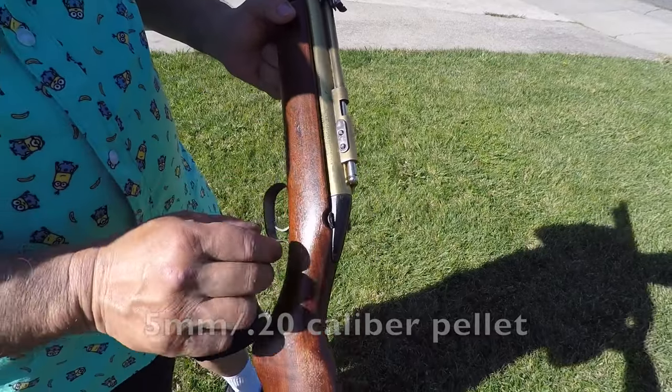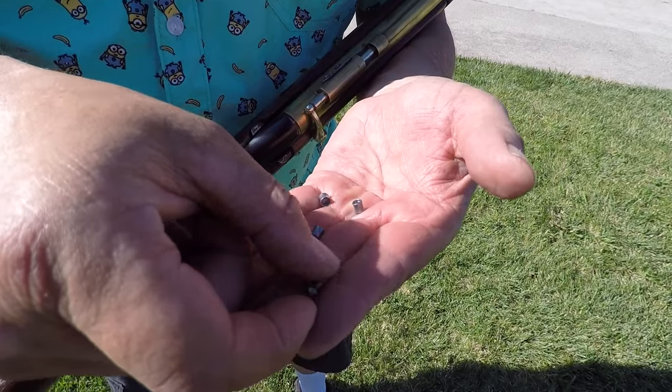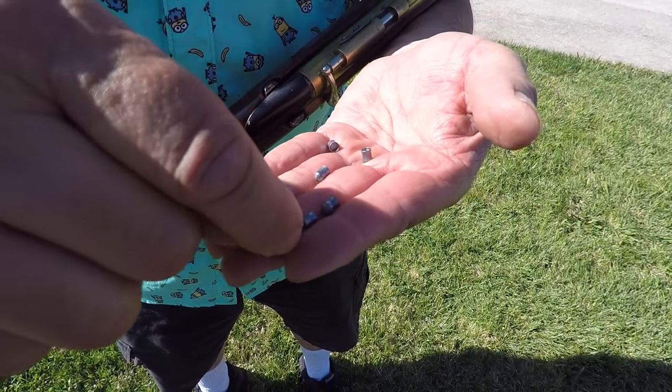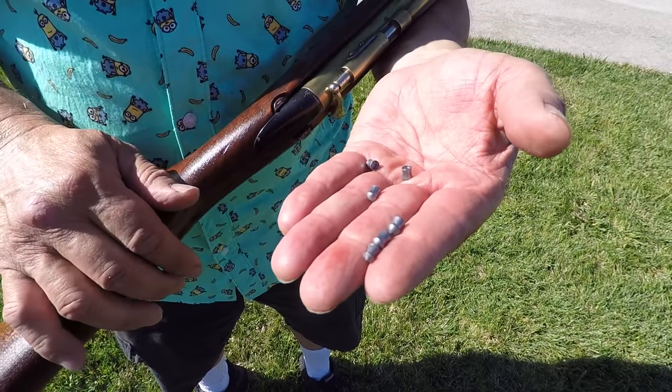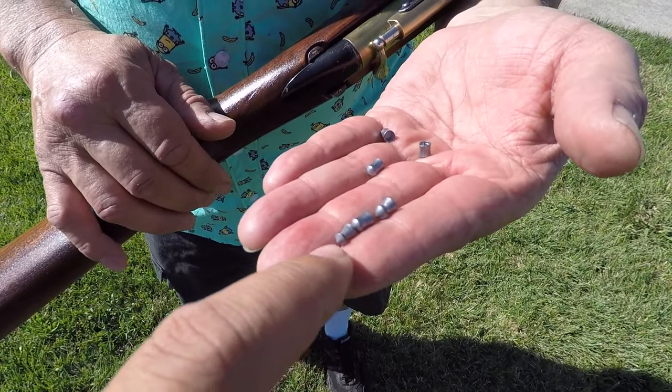That's a pretty big pellet. Matter of fact, you got one in your hand right here. This is the .20 caliber. This is the .22 caliber. This is the .177 caliber. Good representation of how different these things are. So it's in the middle.